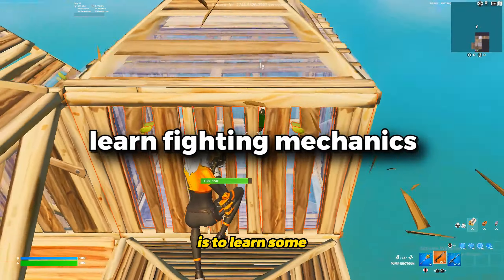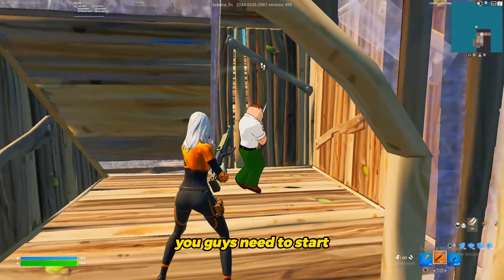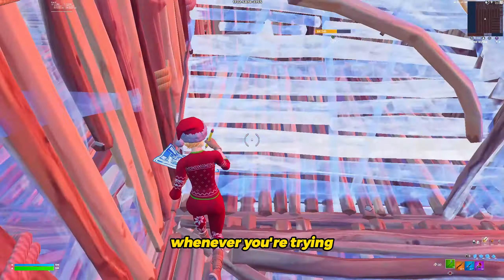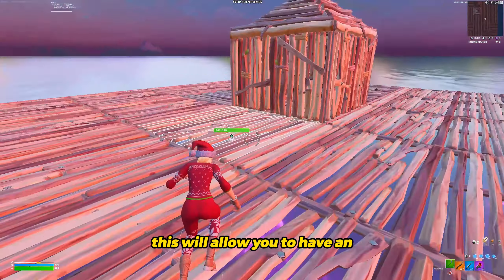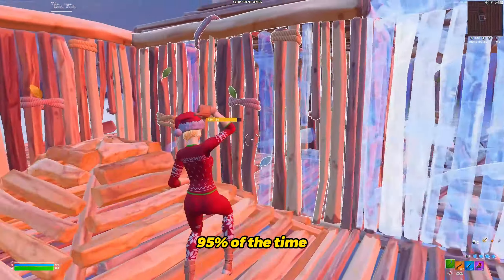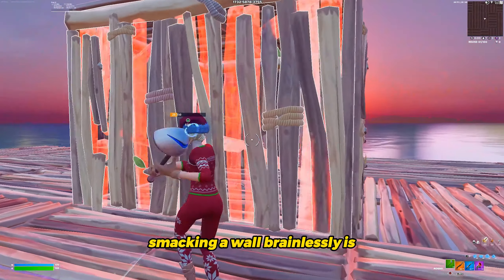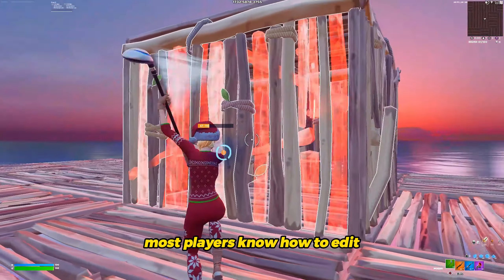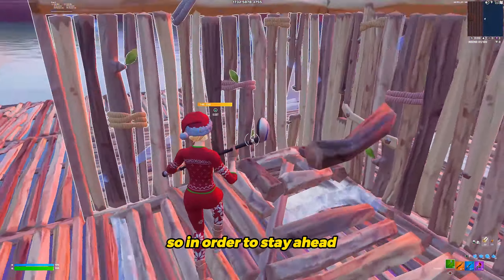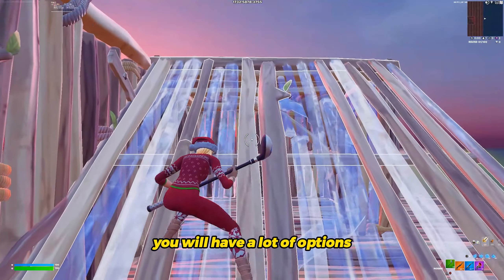The second tip I have for you guys is to learn some fighting mechanics. I have two easy fighting tips that you need to start implementing in your game. The first one is to simply apply counter-piece control whenever you're trying to push a player. This will allow you to have an escape route in case your opponent wants to fight back, and it will save you 95% of the time when you start smacking a wall. Smacking a wall brainlessly is the worst thing you can do as a player — most players know how to edit and punish you for being so open. So in order to stay ahead, try placing a cone and a wall right next to your opponent. With this in mind, you will have a lot of options.